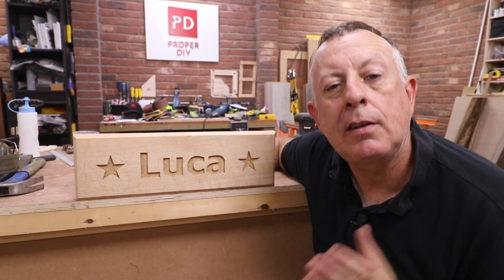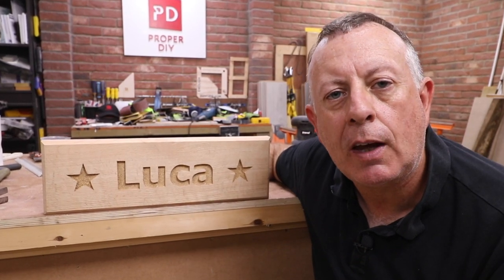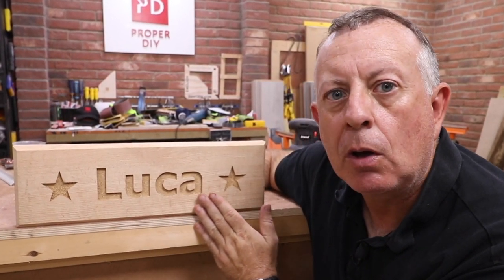Many people ask how I make these signs, so today I'm going to show you how I carve in wood and also my unconventional technique of finishing them to make them look so nice.